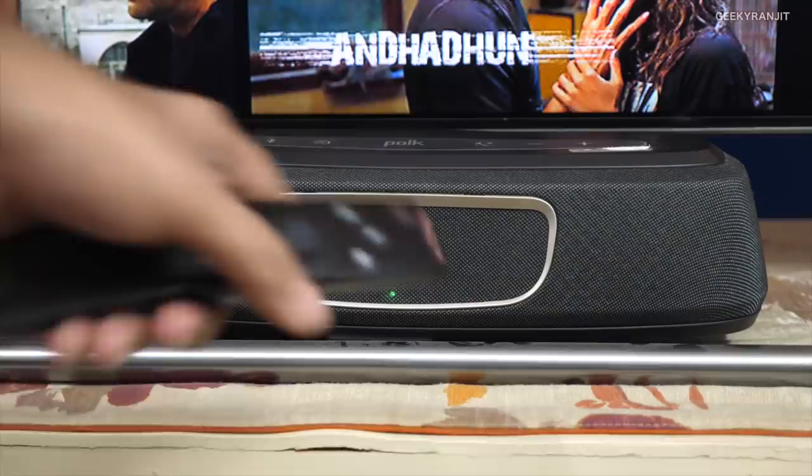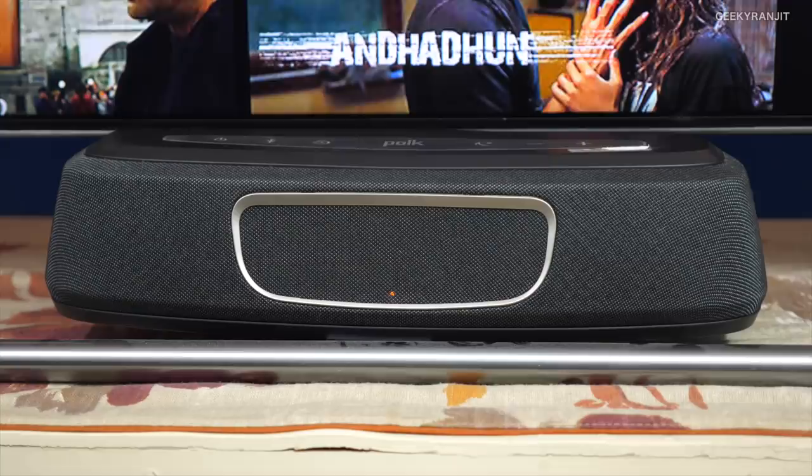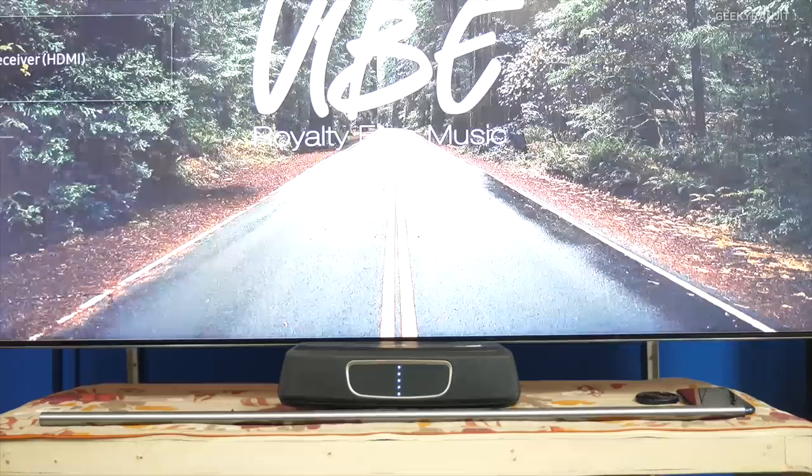When I play content, the indicator goes green, meaning it's getting a Dolby Digital signal. When I mute it, it goes back, and when I start it back it goes green again. Regarding decoding, the sad thing is it only supports Dolby Digital — not DTS or anything else. That said, I used it with Netflix, PS4 Pro, and Xbox One X and all of those had Dolby support, so it was not an issue for me.